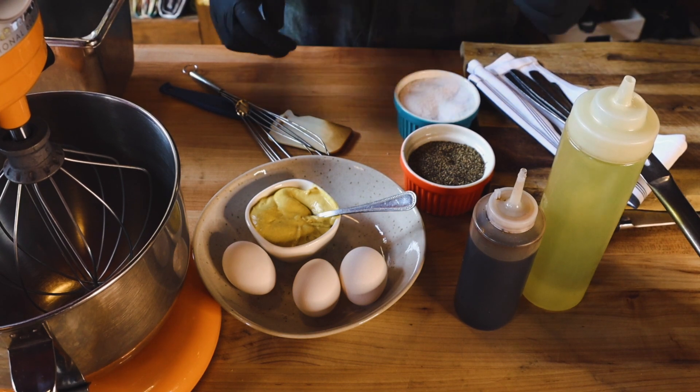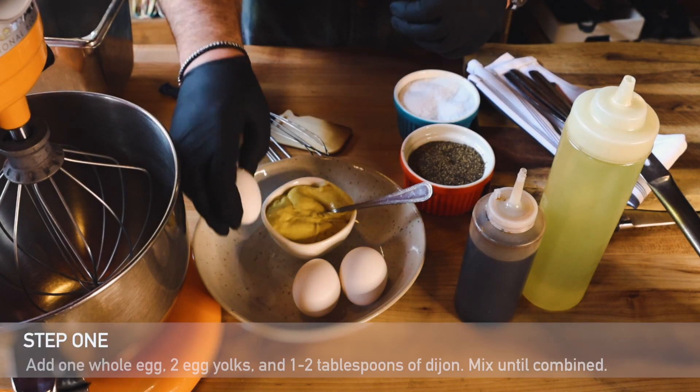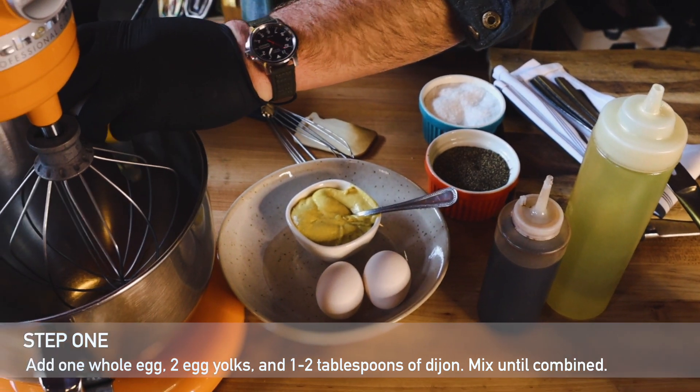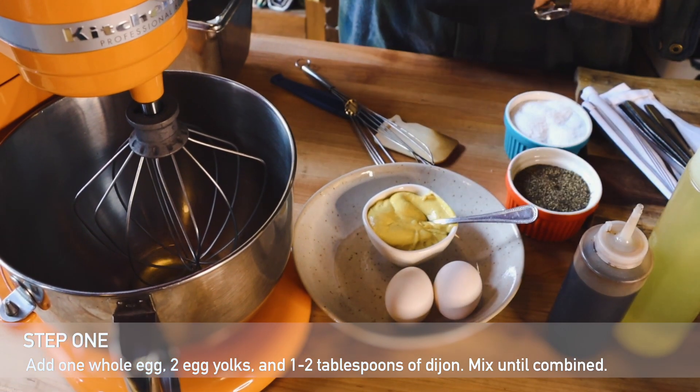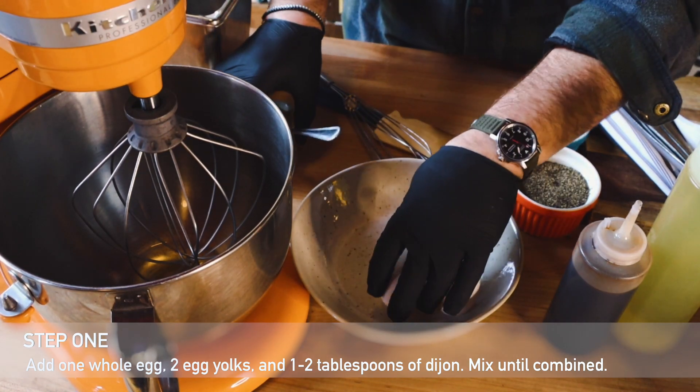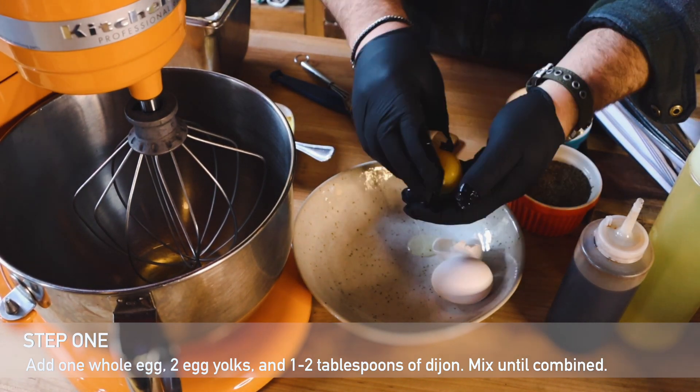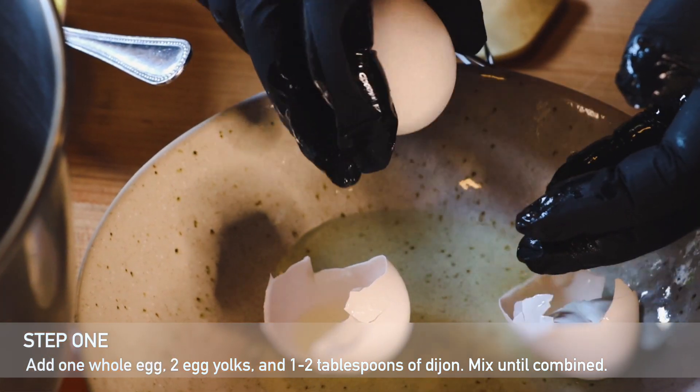You can make the aioli with either an electric mixer or a bowl with a whisk. A whisk is going to take a little bit more time. The first steps are going to be cracking open the one egg and then adding two egg yolks. Next, you're going to add about two tablespoons of Dijon. Begin to mix this until it becomes combined.